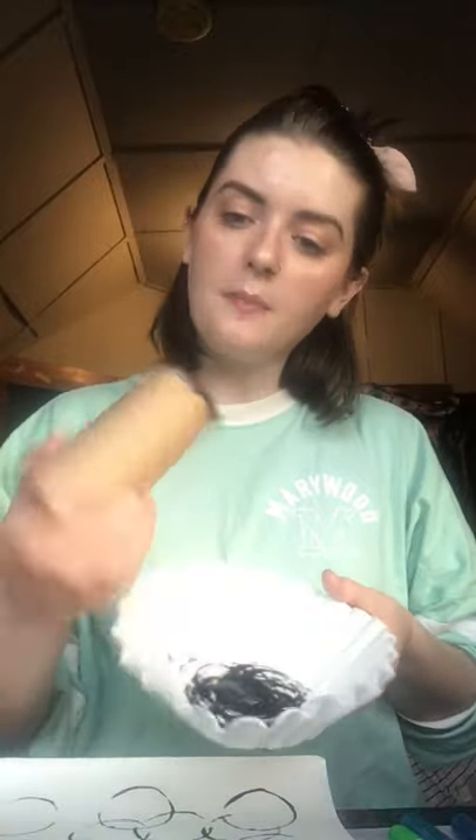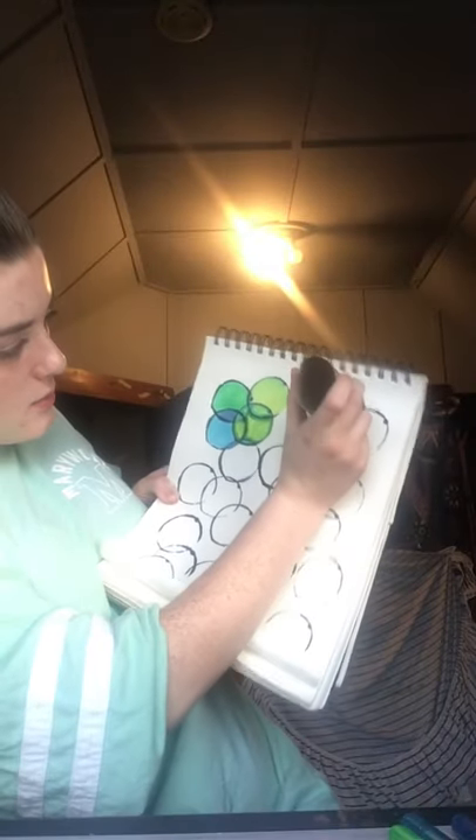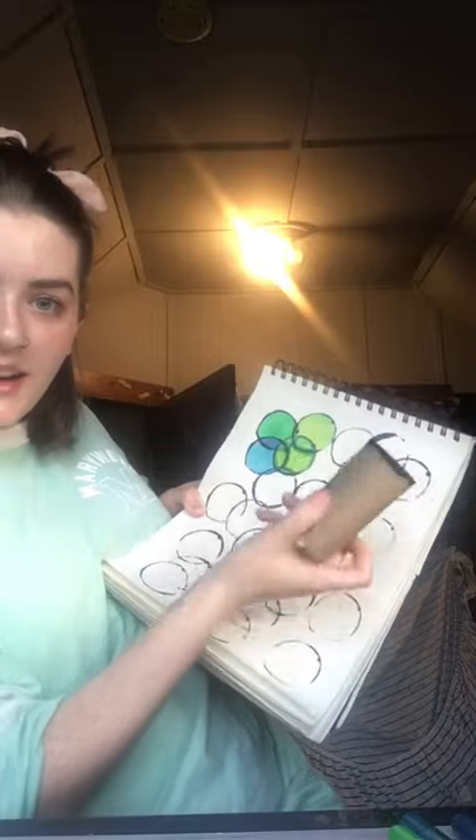First things first, you get your paper and all your supplies, and you're going to take your black paint and your toilet paper tube and just kind of dip it in there so that you get some paint on the circle, and then you're just going to press it wherever you want — just like that. It makes a print! If you do not have paint, you can take that toilet paper tube and use a black marker to trace around it on your paper and you'll get the same effect.